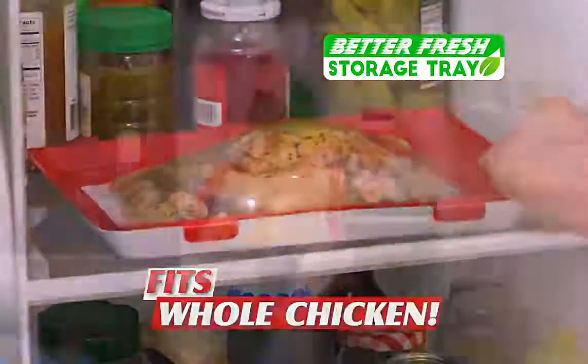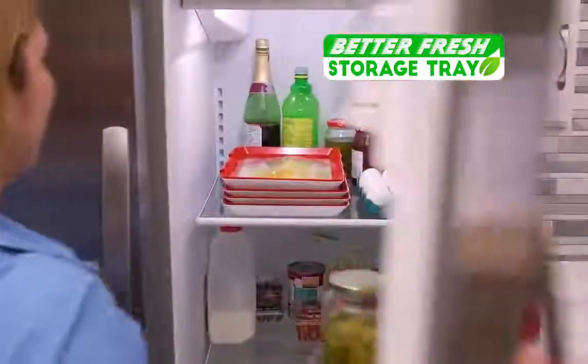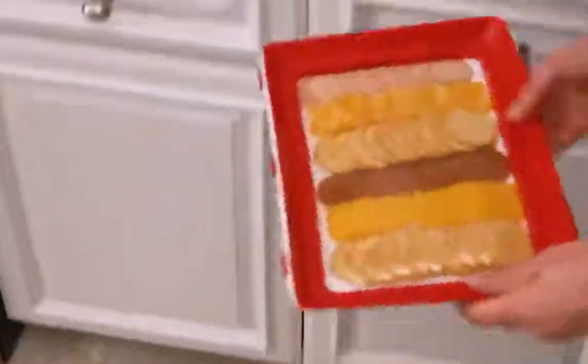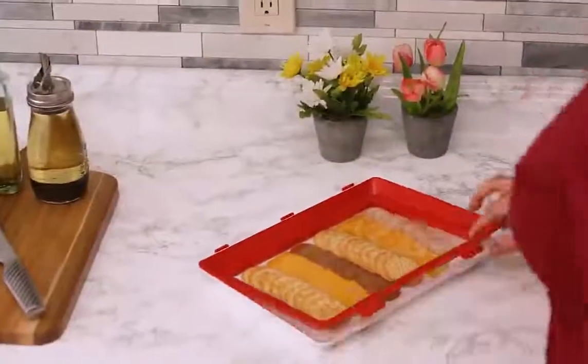It even fits this chicken. Plus, it conveniently stacks to save you space and keep your fridge organized. Even drop it with food inside, and everything stays securely intact, organized, and ready to eat.